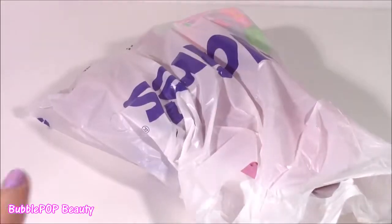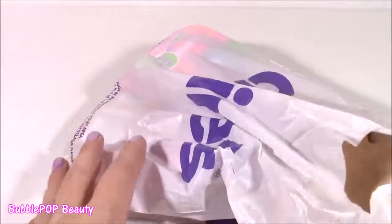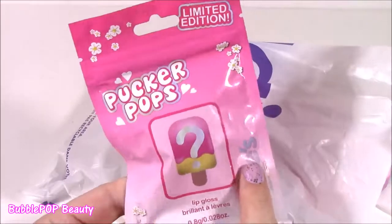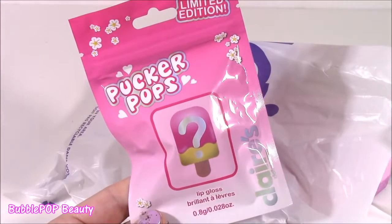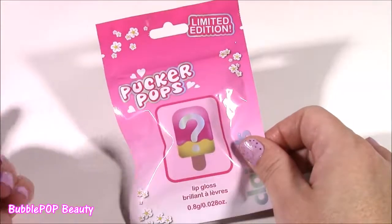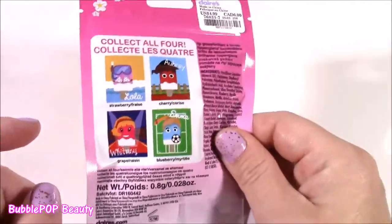Still have some more goodies in this bag of tricks. I love Claire's — I could stay in there forever. What is this? This is the first time I've ever seen one of these. It is a Pucker Pop blind bag. I am so excited about this one, but I was a little bummed because I wanted to get more of them, and this was the last one I found — it was like tucked away on the floor. It was hiding.